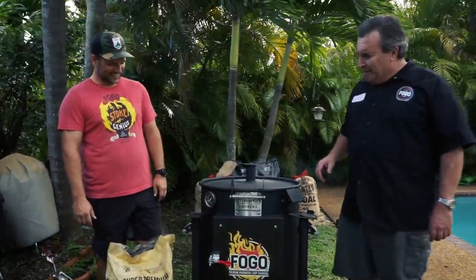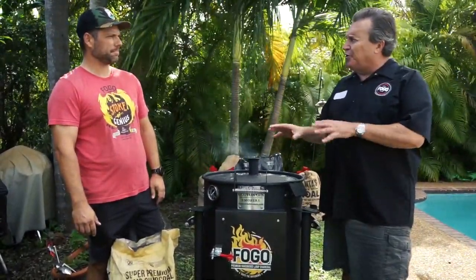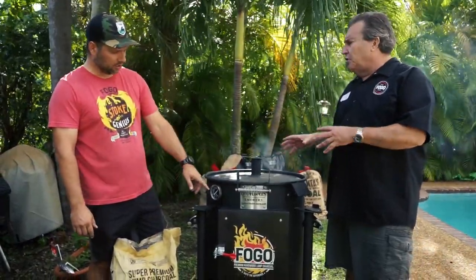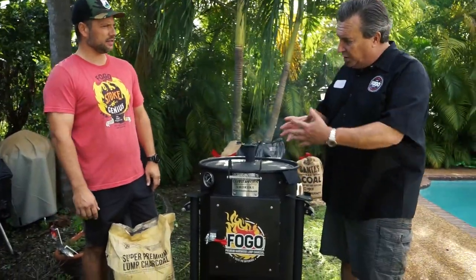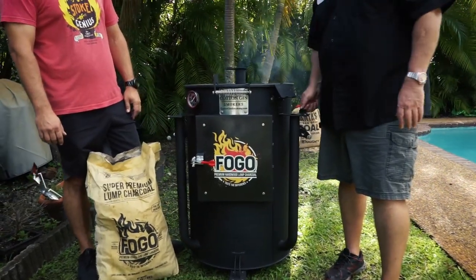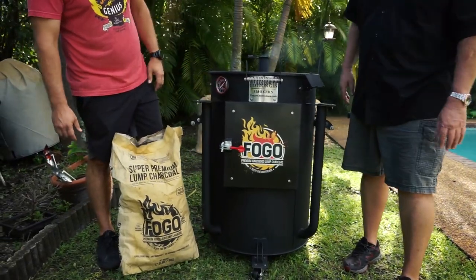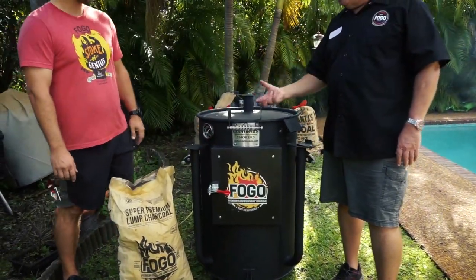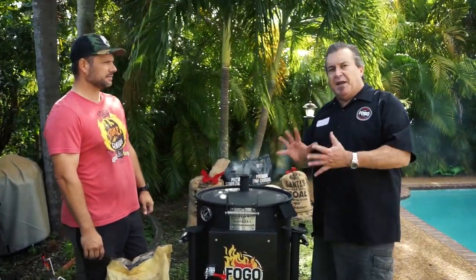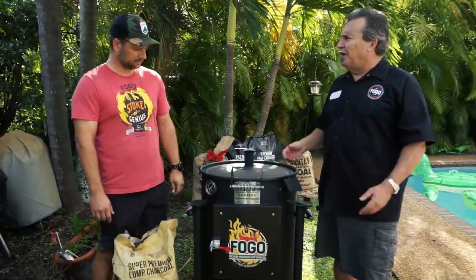So how long do we have to season the smoker? What Matt at Cotton Gin says is that we should let this burn like this at 350 to 400 degrees for about three to four hours. Because it's holding the temperature super steady — I'm amazed. What we did is we opened these baffles up all the way, and once it started coming to temperature we just shut them down to about halfway, and it has just been holding steady. So after spraying the inside like that, all that seasoning is now setting on the inside of the smoker, which is going to prevent any kind of problems — it's going to prevent corrosion and it's going to keep it cleaner.